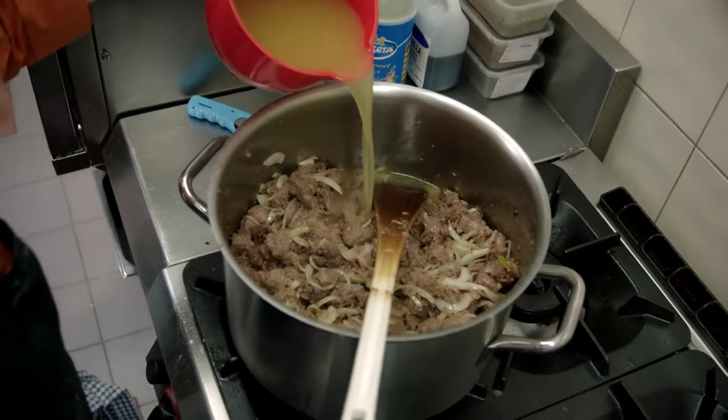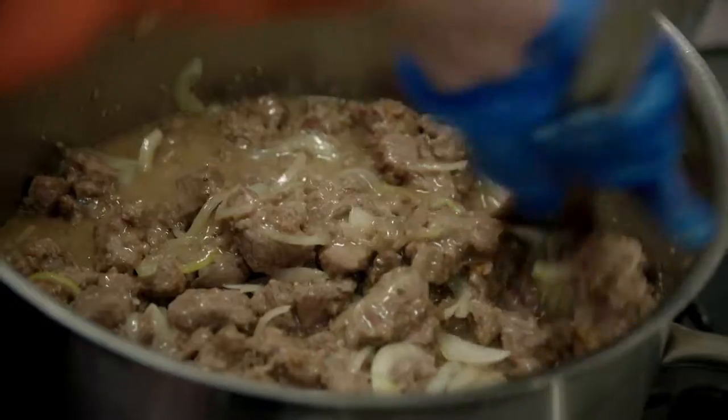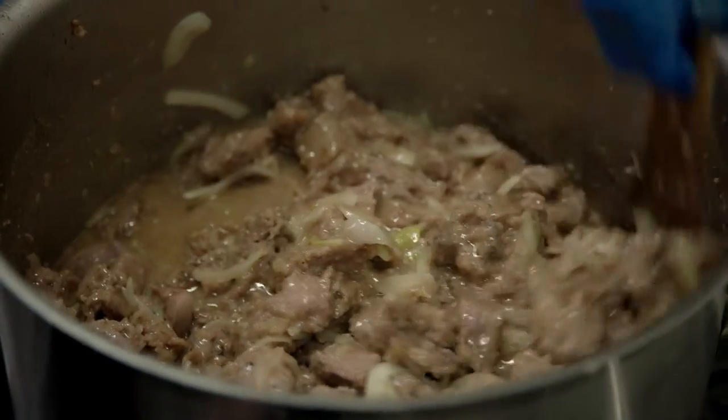Now you add your chicken stock — I've got about 2 litres here. And just simmer it for at least 2 hours until tender.